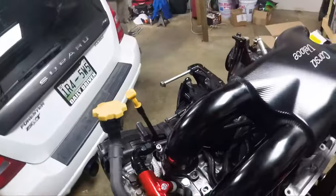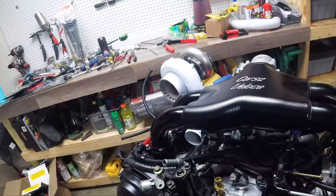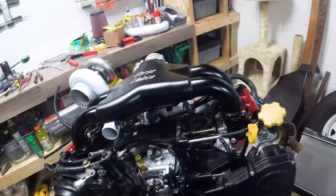Tomorrow we'll probably work on the rally car and then get back on the nitrous stuff here during the week. We still have a lot to put in, but it's coming along pretty nicely.